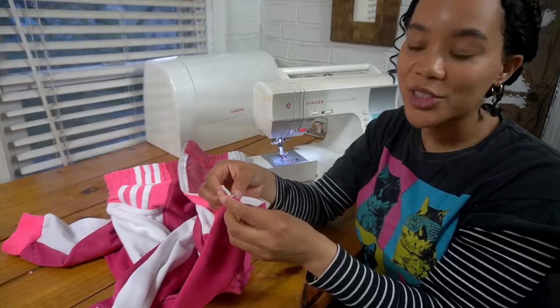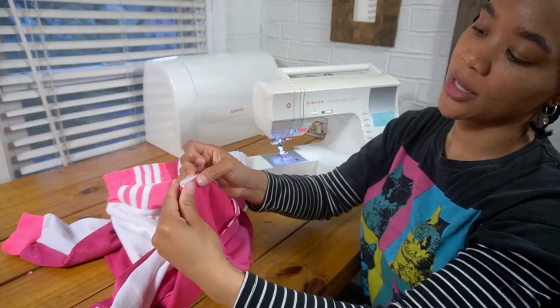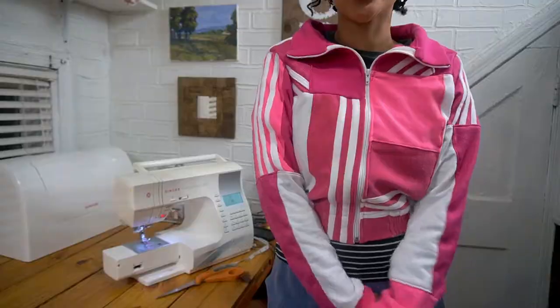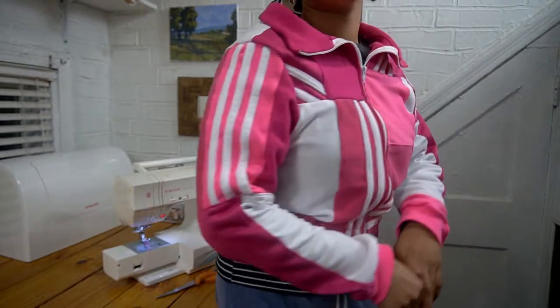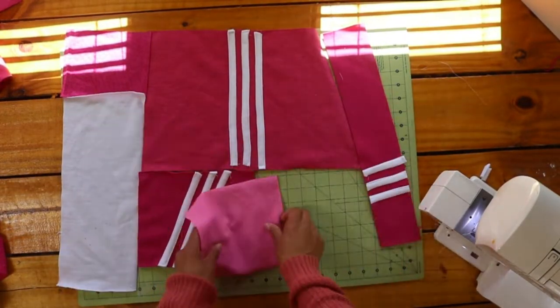All I have to do now is hand sew the end on the inner side on each side. I love the jacket — I think it turned out super duper cute, even though it doesn't have pockets. It's a crop jacket and sometimes crop jackets don't have pockets, so it's okay because we have pockets in the skirt. So let's finish the skirt!